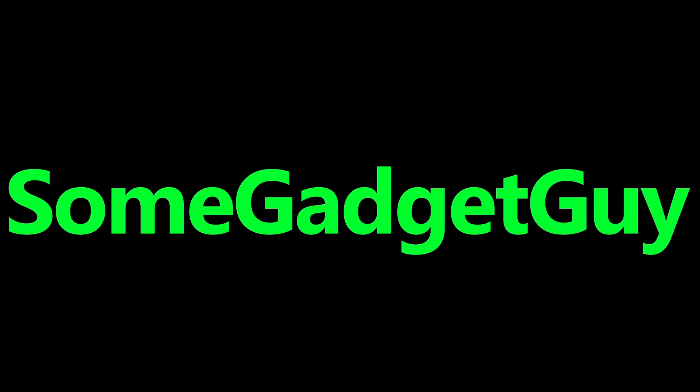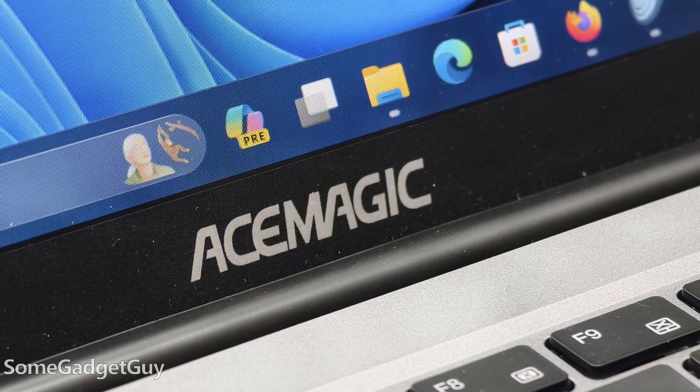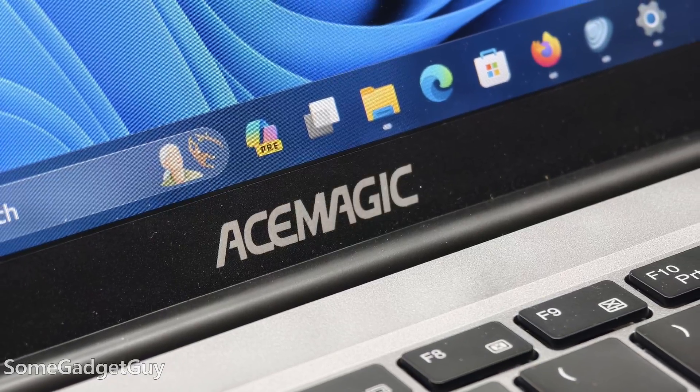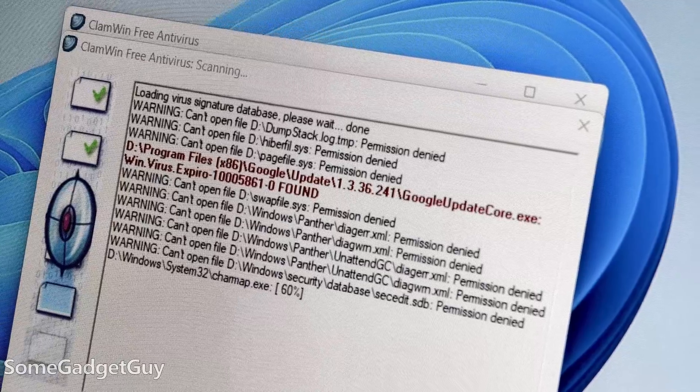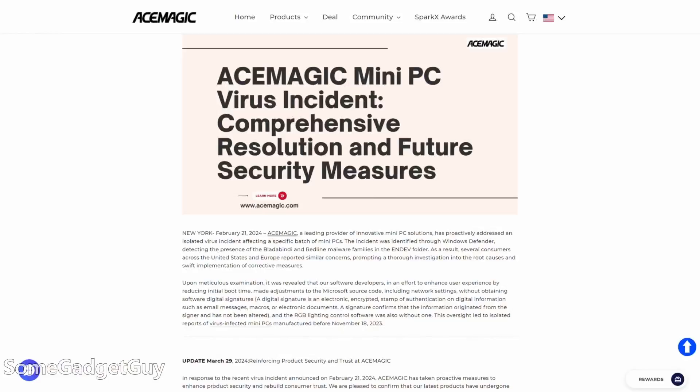A familiar shell with some powerful components. I got massively delayed finishing my review on this mini PC. If you've been subscribed to my channel, you're probably sick of me talking about my issues with AceMagic. They sent over a laptop and this desktop for me to test drive and share some thoughts, and both systems, manufactured around the same time, flagged my malware scans. It's a situation the company has been dealing with over this last year, but it's the first time I've run into this specific issue on a device sent to me for review.